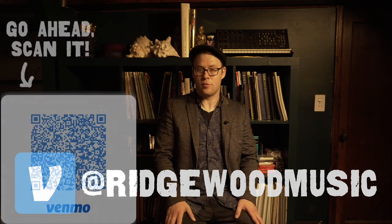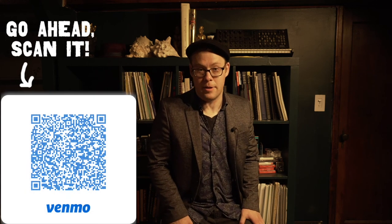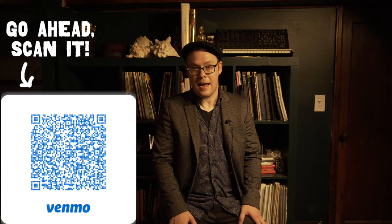All tips will go to the creation of more videos like this one, and we really appreciate it. Thanks a lot, gang — we'll see you on the next one, and happy practicing.